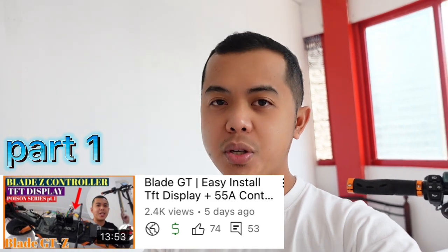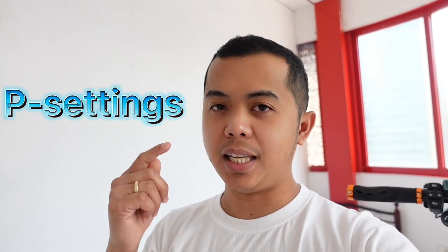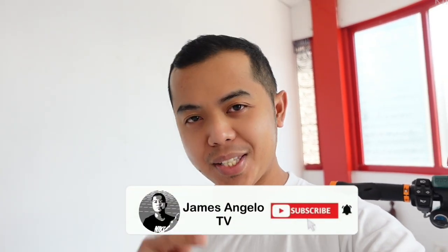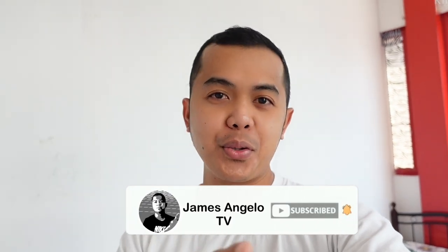What's up idol! So for today's video, this is part 2 of our upgrade series of the Blade GT. I'm going to share with you the settings of my TFT display and also the maximum speed test with this Blade GT electric scooter. If you are new to this channel, please subscribe and hit the bell button to be updated on my upcoming videos.